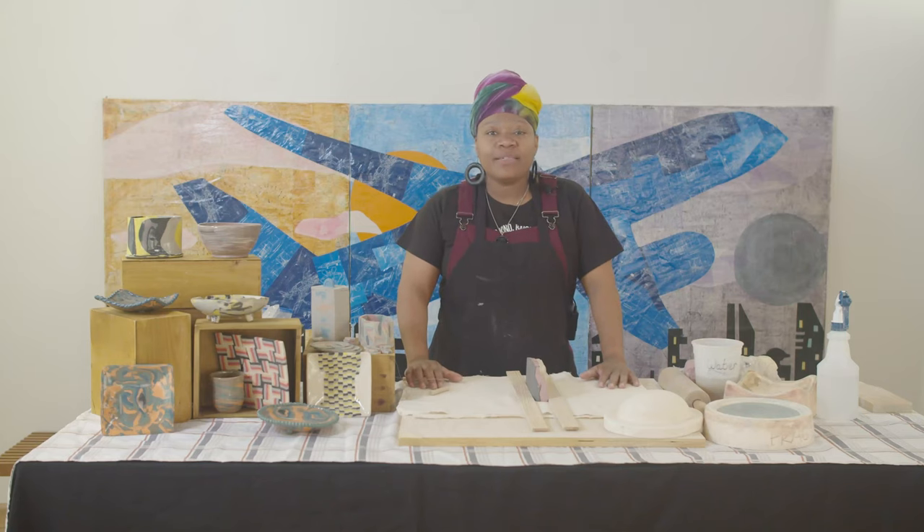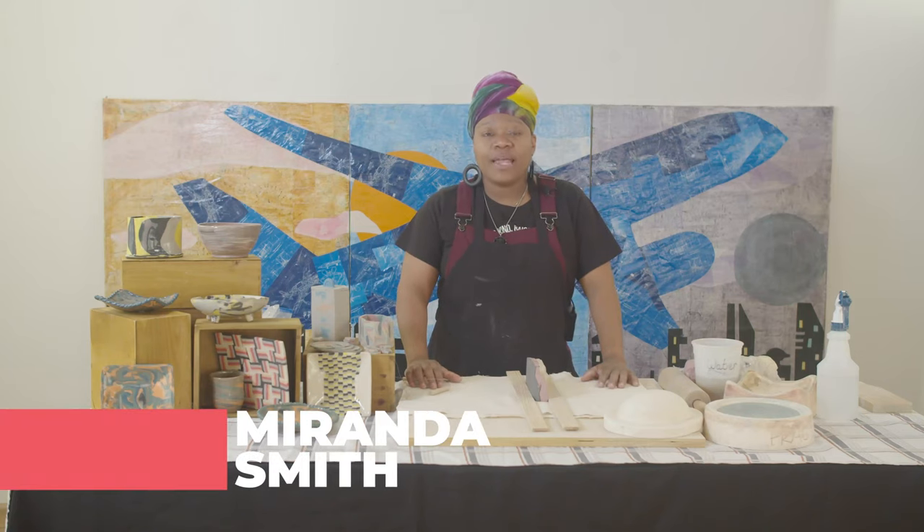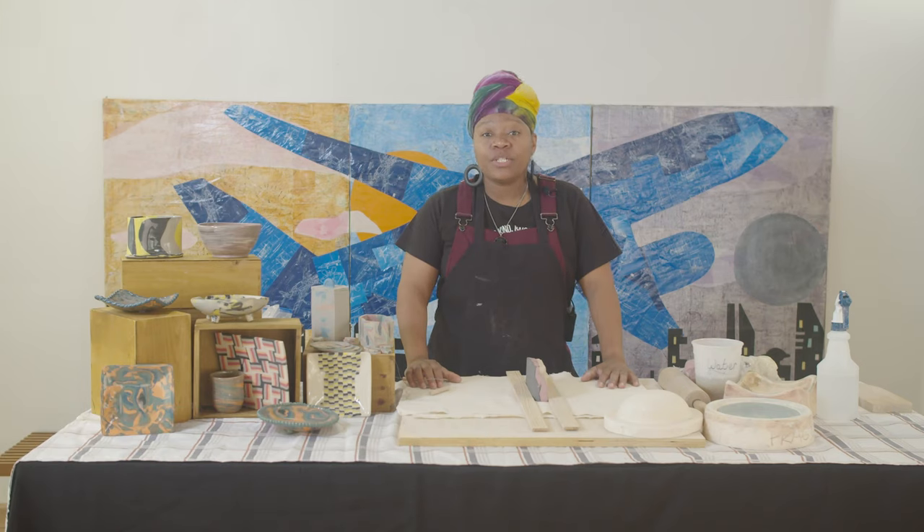Hello, my name is Miranda Smith. I'm the arts education coordinator at Abernathy Art Center. Welcome to Virtually Creative, presented to you by Fulton County Arts and Culture.